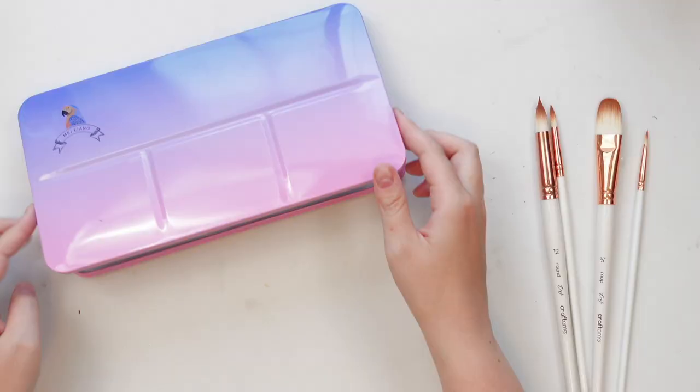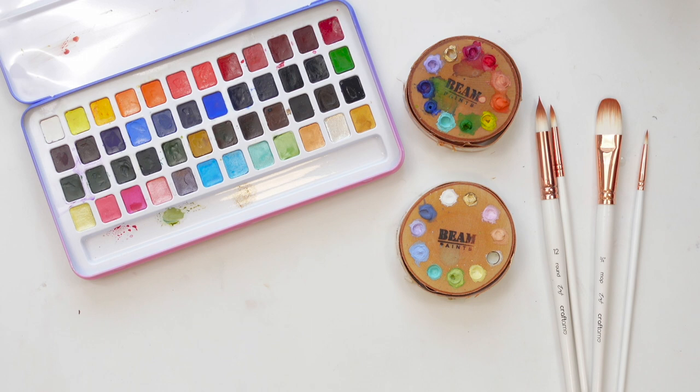My third tip is to use new materials — and I'm not even saying a new medium, because for me that can be overwhelming. When I'm already in a rut and I try a new medium like oil pastels or soft pastels, and I'm not good at it right away, I get really frustrated and it makes me not want to paint at all. So if you're like me, don't do that. Instead, try using new materials — maybe there's a palette hiding in the back of your drawer that you haven't cracked open in a while, and that might inspire you.